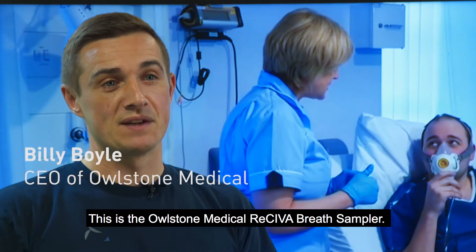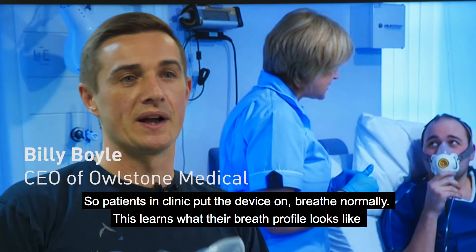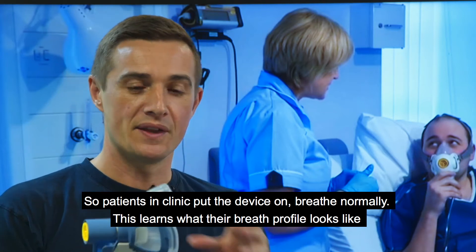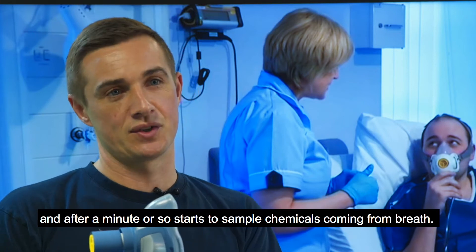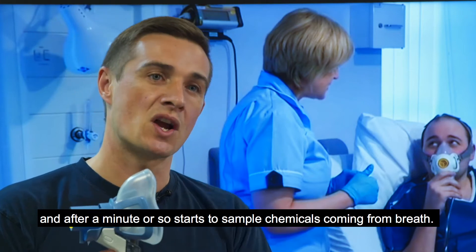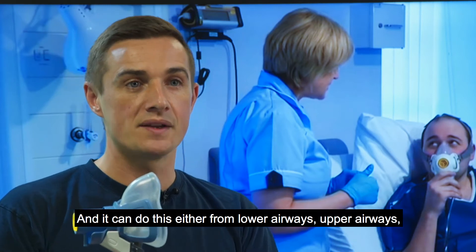This is the Alistone Medical Receiver Breath Sampler. Patients in clinic put the device on, breathe normally. This learns what the breath profile looks like and then after a minute or so starts to sample chemicals coming from breath. It can do this either from lower airways or upper airways.